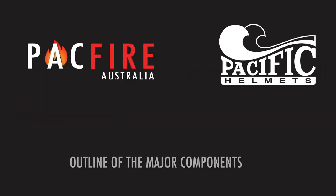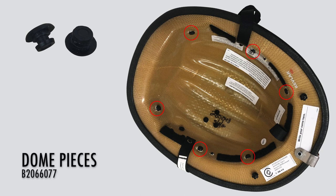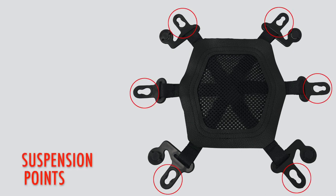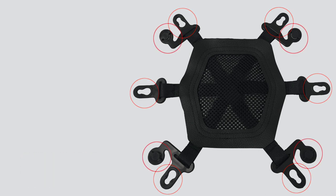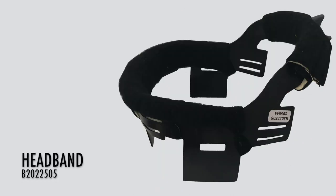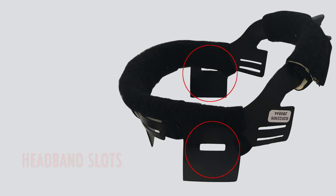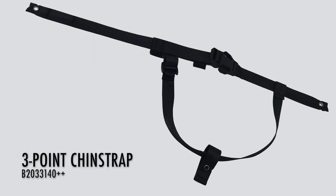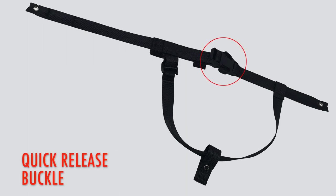Let's get started by running through the key parts and components we'll be talking about: the dome pieces, the mesh insert, the six suspension points, the four adjustment clips, the headband, the height adjustment points and the three point chin strap where you'll find the quick release buckle and the nape strap.